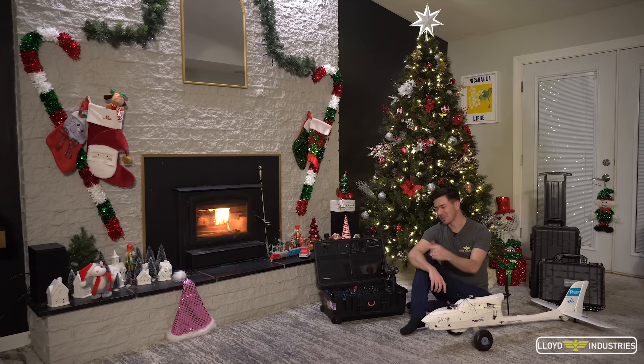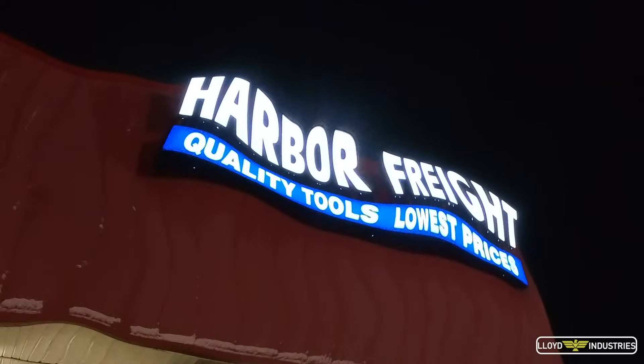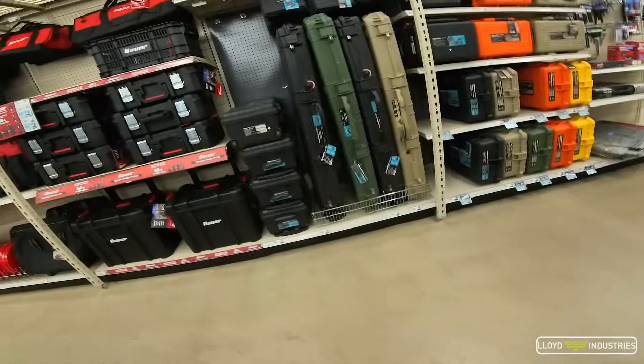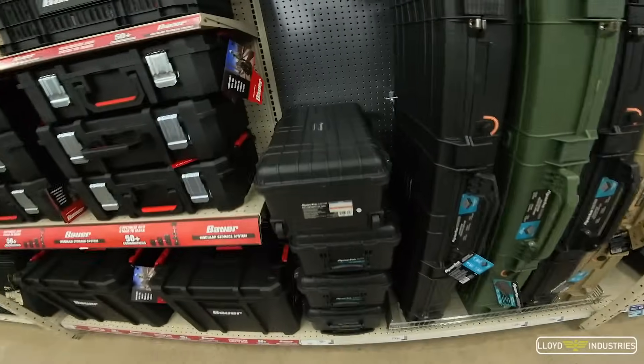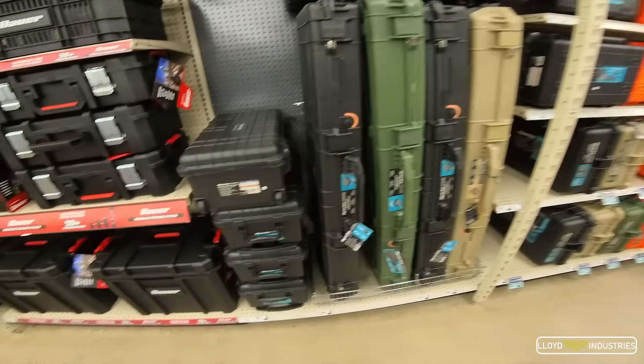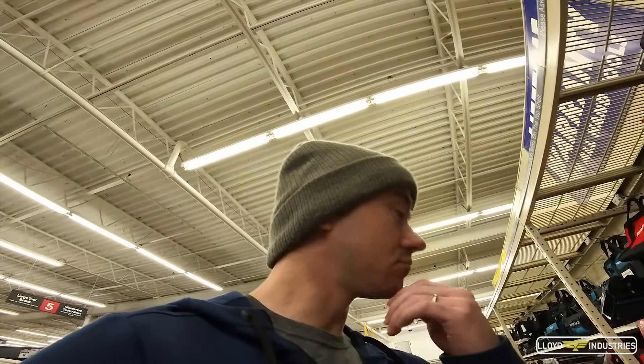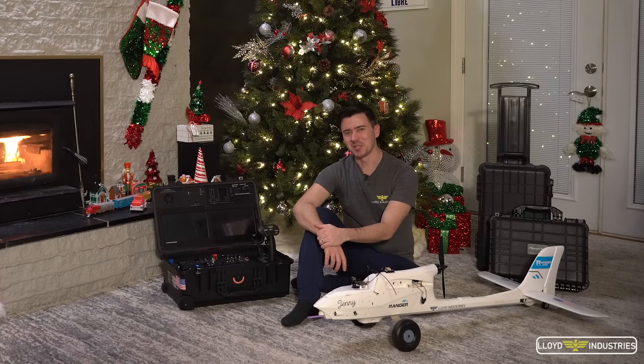If you're wondering how I built this thing — it all started a few years ago when I was browsing at my favorite discount tool store. I saw this sleek box and said to myself, 'This would make an awesome ground control station.' And I just had to get it. And that's where the journey began.